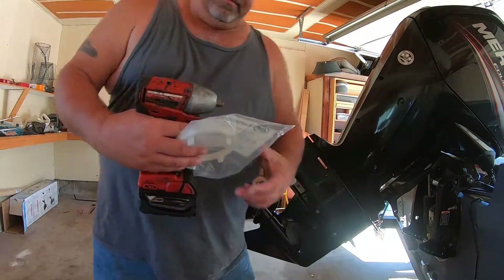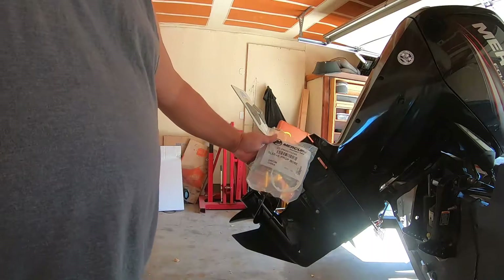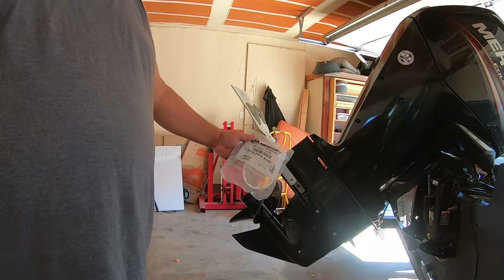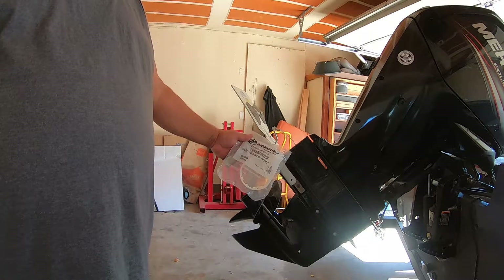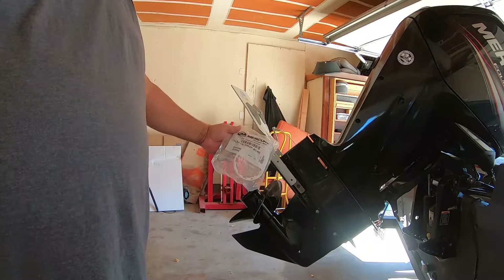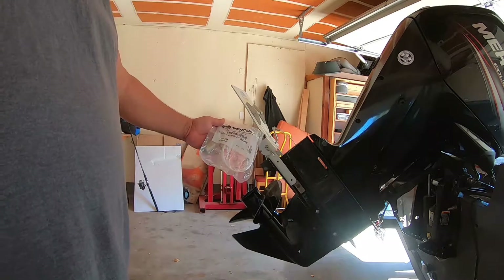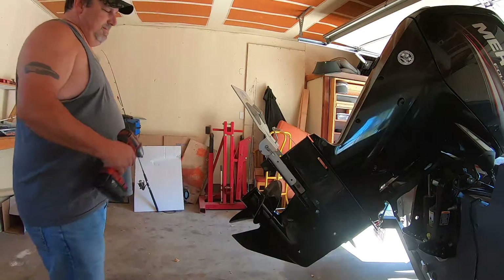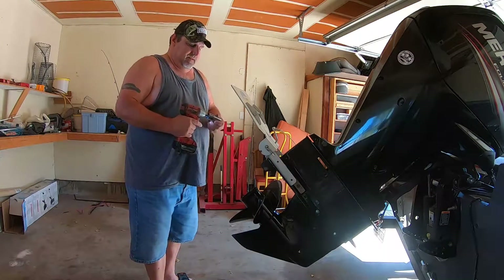So I got a couple of them here. Part number 23-AM0070256, sleeve prop bore. Cheap part — $5.30 at Bass Pro Shops, $3.80 online probably.